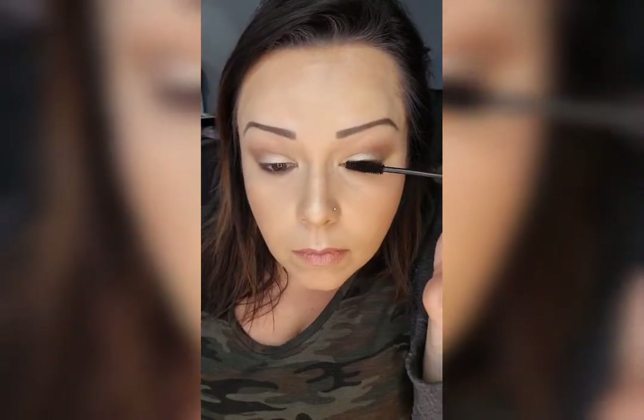I like to take my little smoky liner brush and buff it out a little bit on the bottom so it's not such a harsh line.